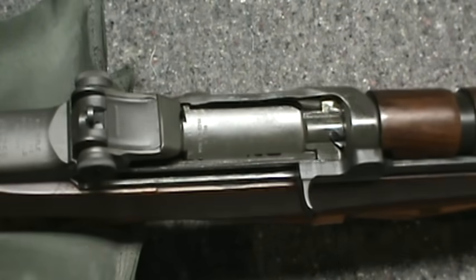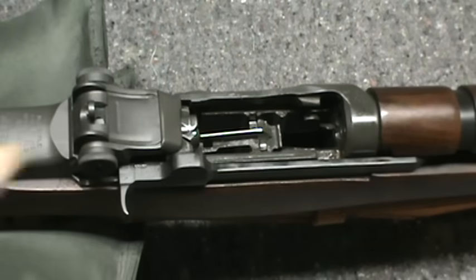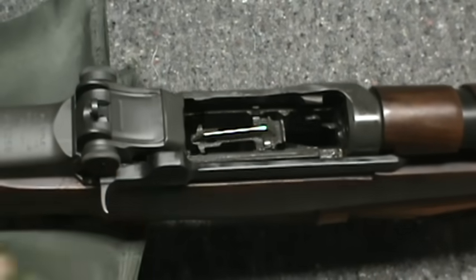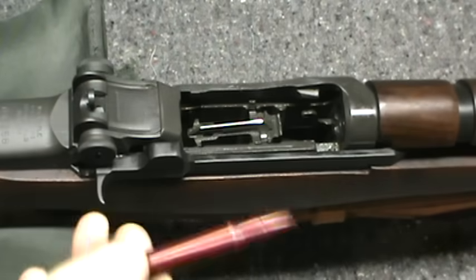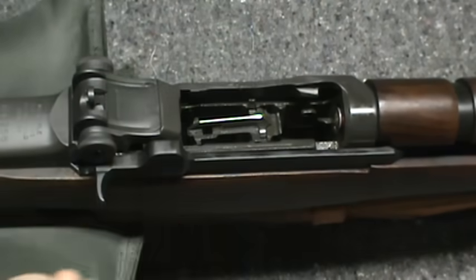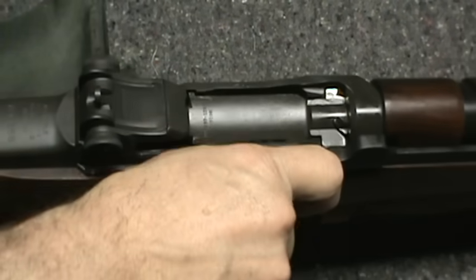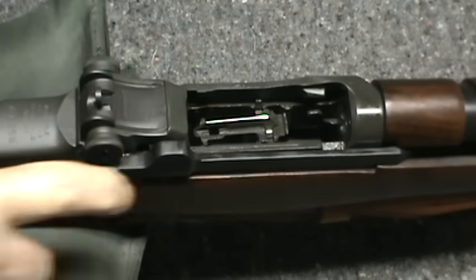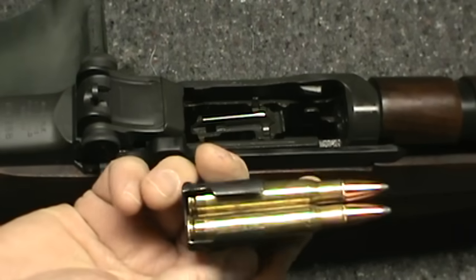First, when you load this gun, you pull it back — you want the bolt all the way back. These are fake rounds. The simple way: just put one round in the chamber and you're loaded. That's one way — one at a time. Another way is the old eight round clip.